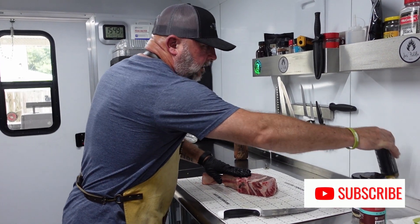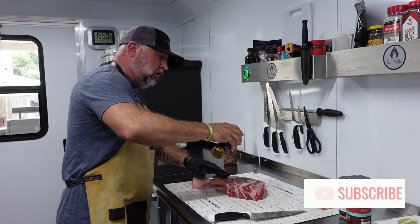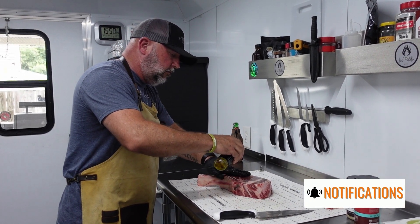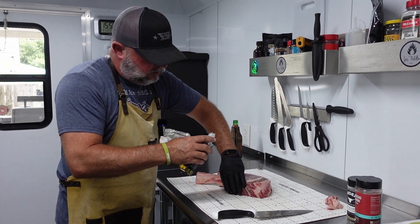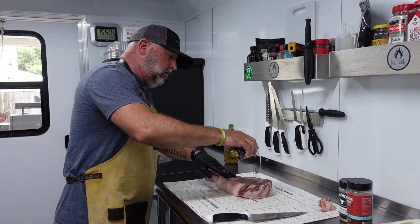First things first, I'm going to use a little bit of binder. I've got a little truffle oil — you can use olive oil. You don't have to use a binder at all if you don't want to. Doesn't take much, just rub it all over, giving the rub something to adhere to.